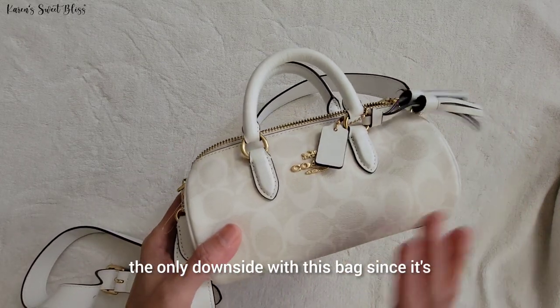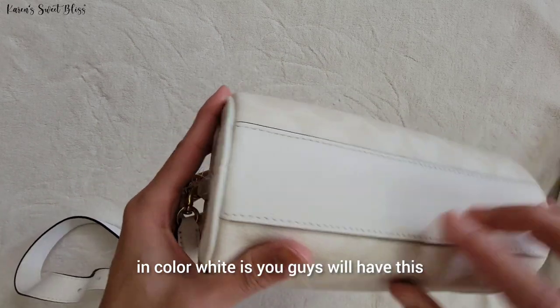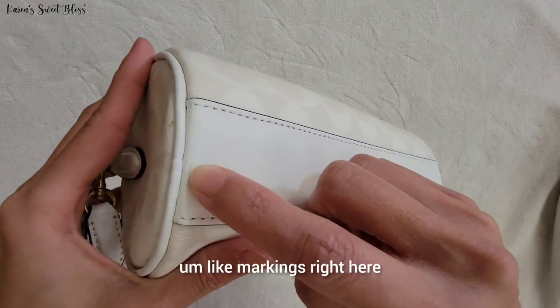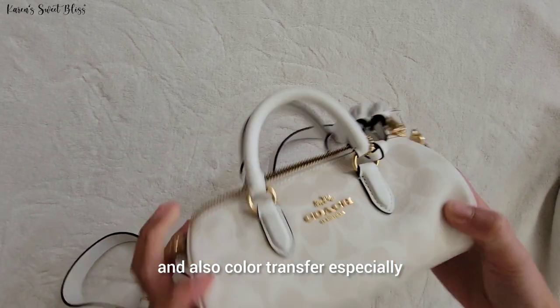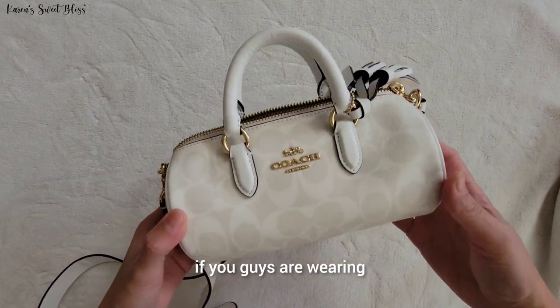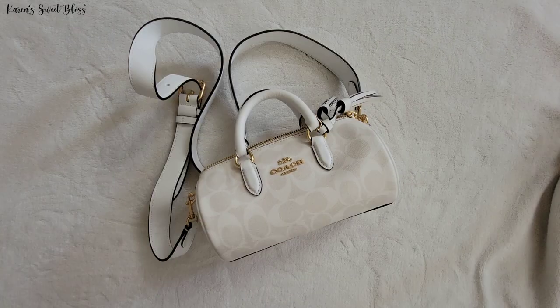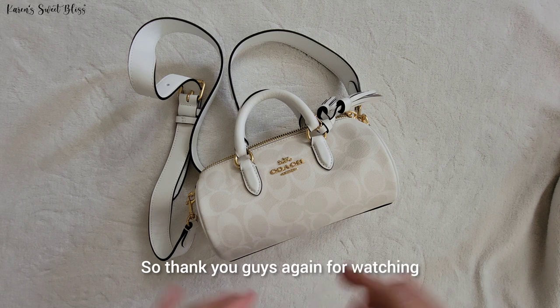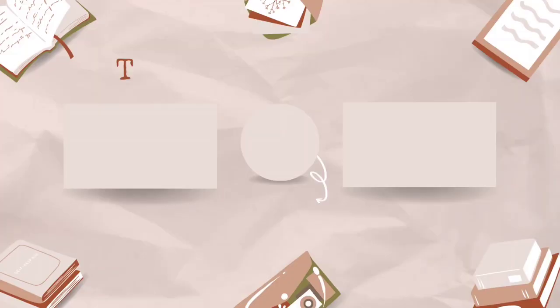The only downside with this bag, since it's white, is that you will get markings and color transfer, especially if you're wearing blue jeans. So thank you guys again for watching, and I'll see you guys next time. Bye bye!